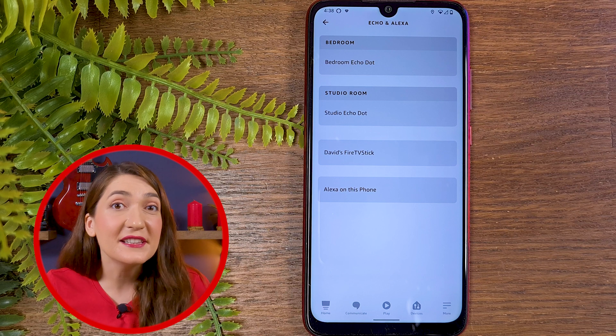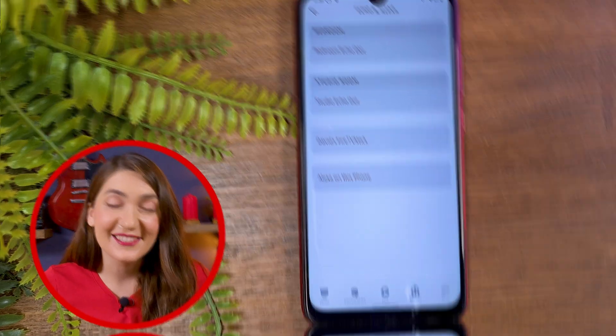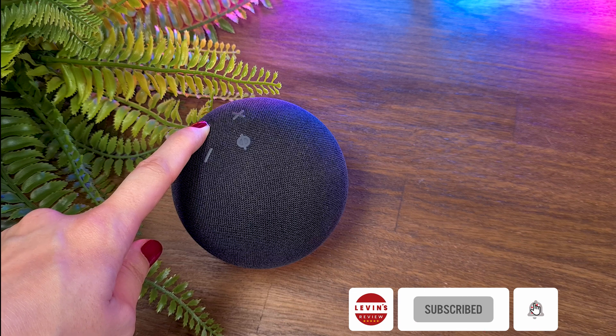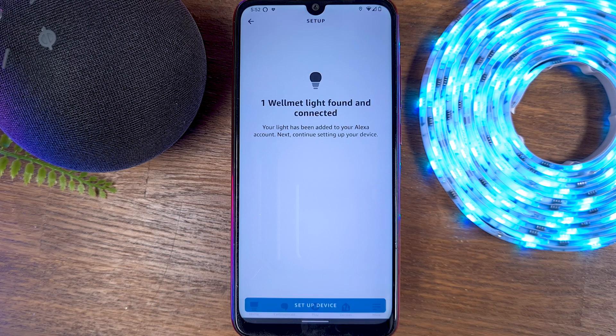But if you're already using the main account and still have issues, reset your Echo device. Press continuously on the reset button of the Echo device and follow the instructions. Resetting will take about a minute. At the end of the process, add the Magic Home skill and discover your smart light.